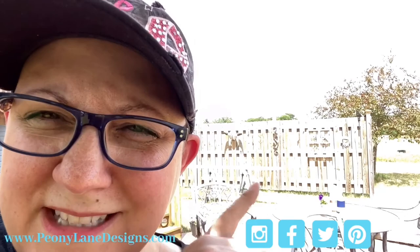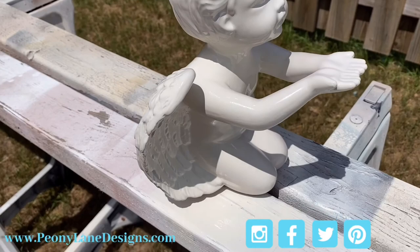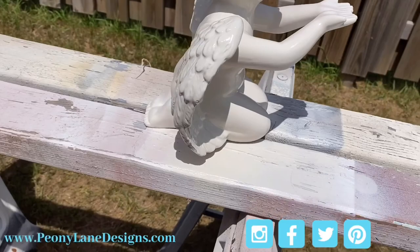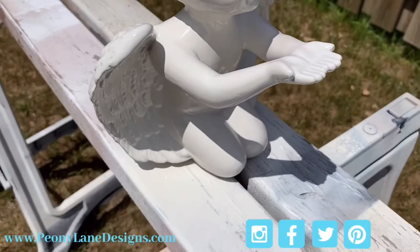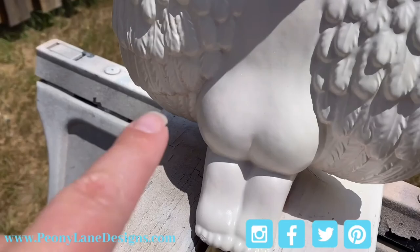Sorry it's noisy out here — that's coat one and we're gonna let it dry a little bit before coat two. Here's a close-up of what coat one looks like. It's pretty well covered; the wind isn't working with me though. If you look right down in there, you can still see a little bit of the speckles coming through, but most of him is already the ivory bisque — and he's so much cuter white, isn't he?